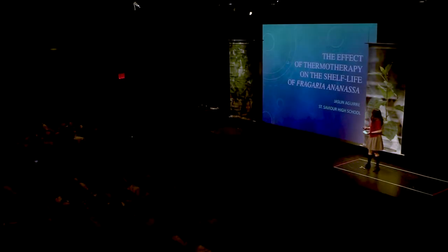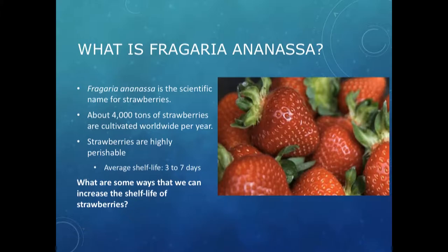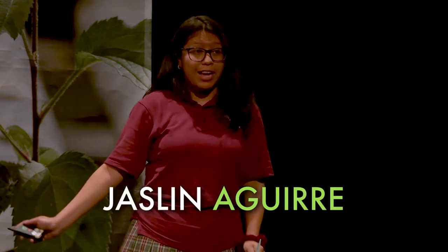My name is Jazlyn and I'm from St. Saviour High School, and I'm studying the effect of thermal therapy on the shelf life of Fragaria x ananassa. Fragaria x ananassa are strawberries. Strawberries are cultivated all around the world, especially in warm climates.